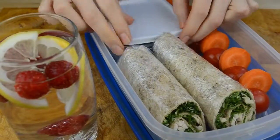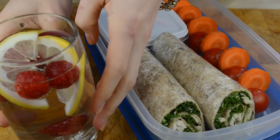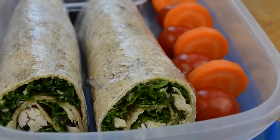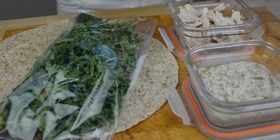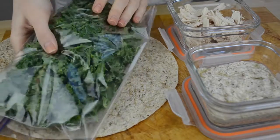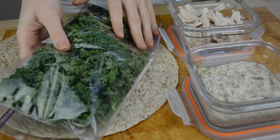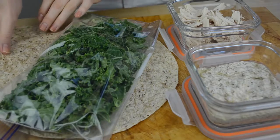Our healthy Caesar salad wrap is now done. I place everything in a large container and the berries in a separate small container. Don't forget your drink! If you want to make your lunch a few days in advance, I recommend preparing all the ingredients and storing them separately in the fridge, then assembling the wrap the night before or in the morning so that all ingredients maintain their texture.